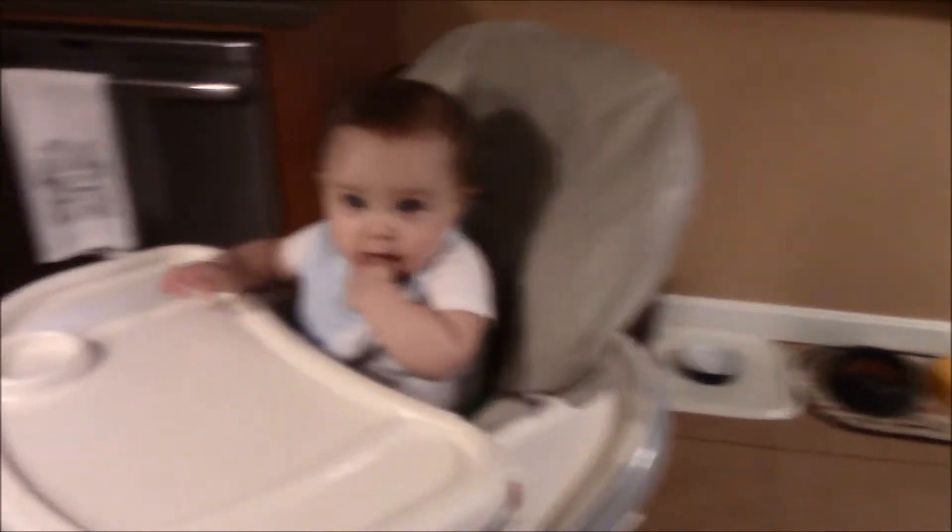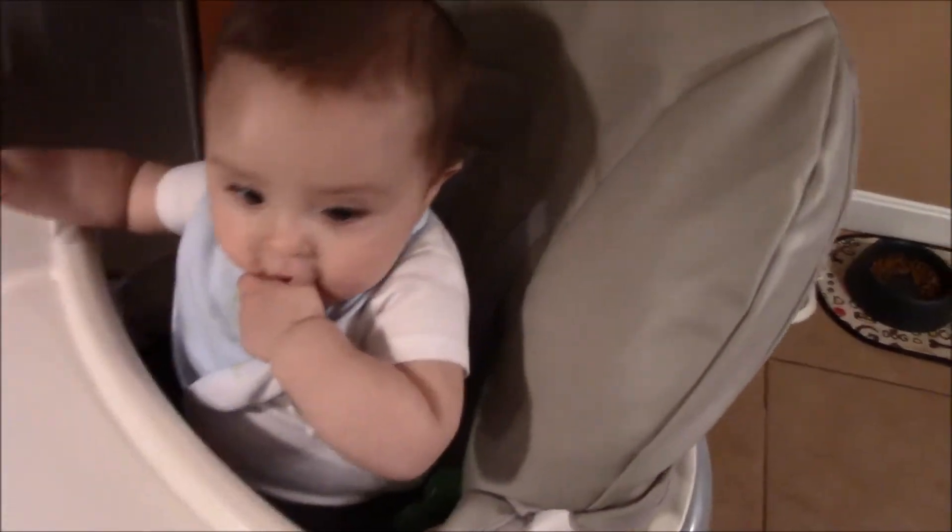What's up everybody. Connor just got fed, he's all good, mommy's making some dinner.